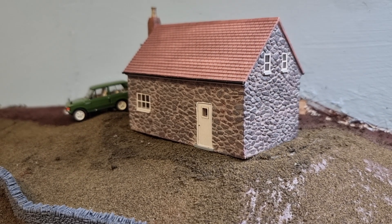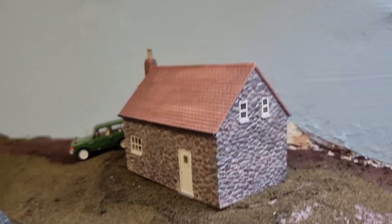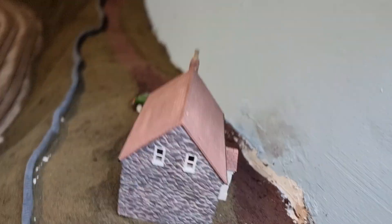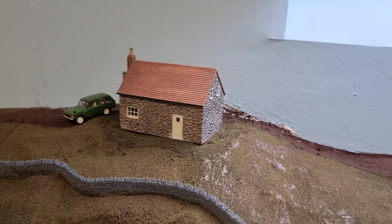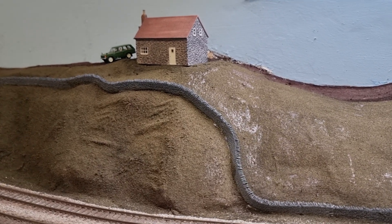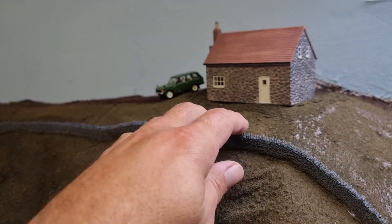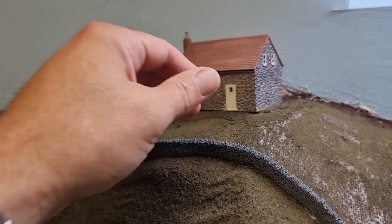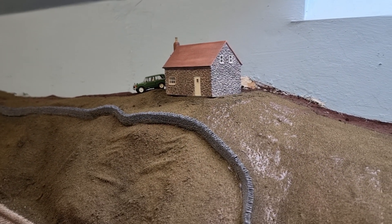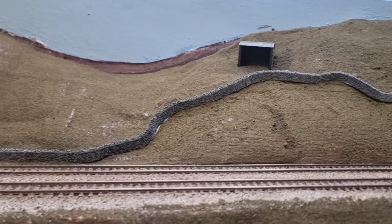Instead of having it how you'd expect — facing you with all the nice pretty little porch — I wanted the back of it showing. It's just that little bit different. I might make a little garden scene there or something. It just looks a little bit different, and again that stone walling ties it in.